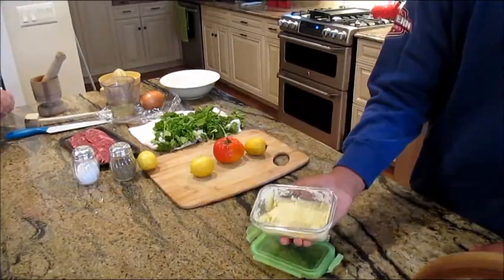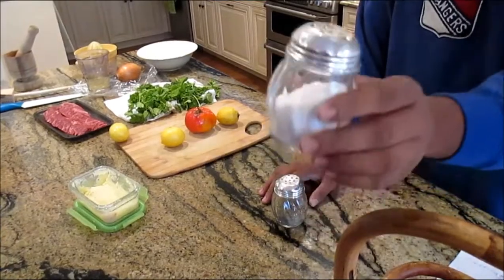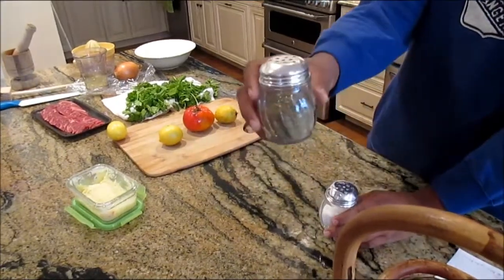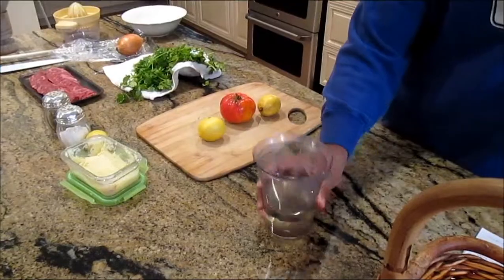The tomato. The onion. The bread. The salt and pepper. The cilantro. The soy sauce. The sauce.